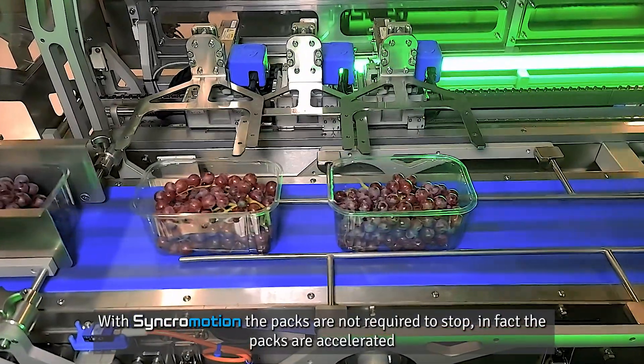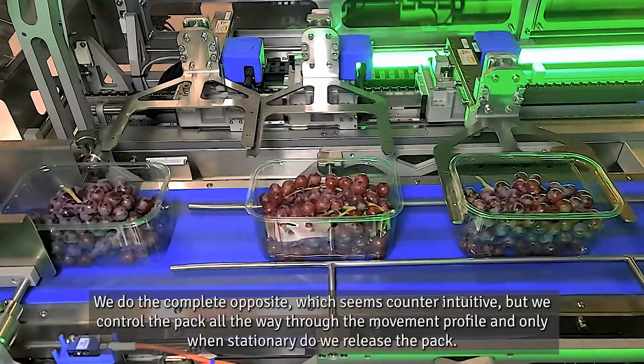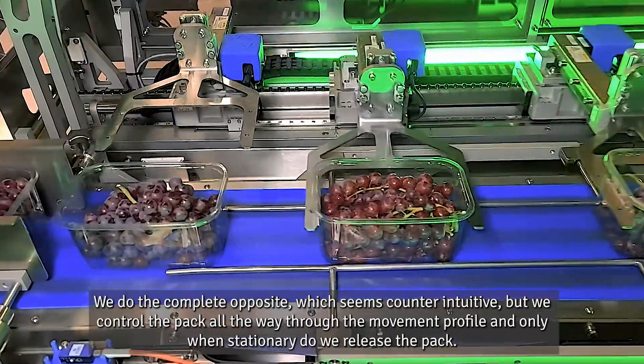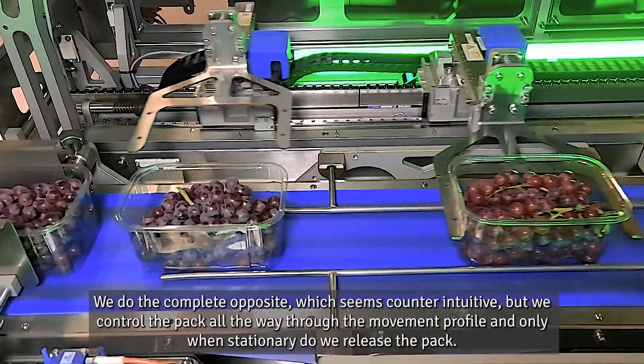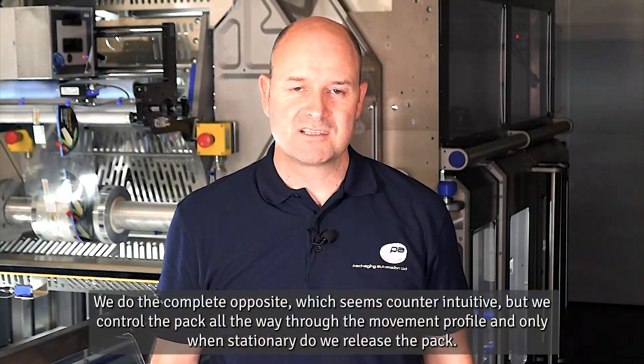With synchro motion, the packs are not required to stop. In fact, the packs are accelerated — we do completely the opposite, which seems counter-intuitive — but we control the pack all the way through the movement profile, and only when stationary do we release the pack.